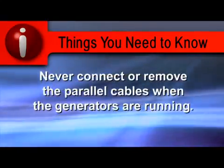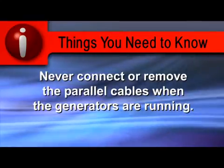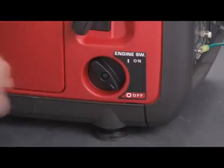Never connect or remove the parallel cables when the generators are running. To stop the generators, turn off or disconnect all appliances and turn the engine switches off.